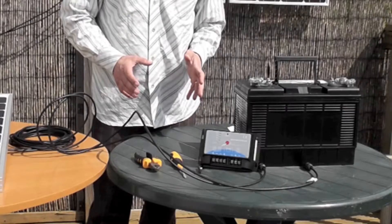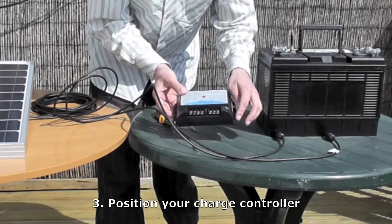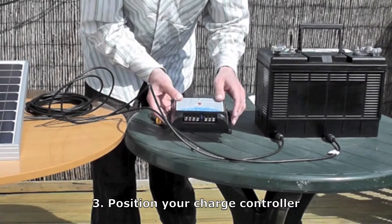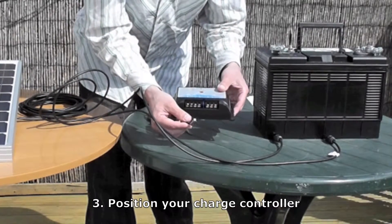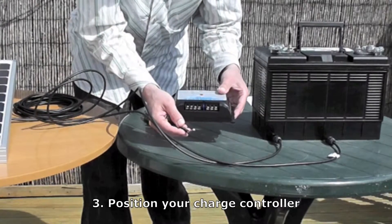Then you have to decide where to put your charge controller. You can mount this charge controller very easily by putting screws through here. The most important thing is that it's within about a metre of your battery, and that it's somewhere which is about the same temperature as your battery. This is the temperature sensor here, and that tests what temperature the battery is at and charges it accordingly.